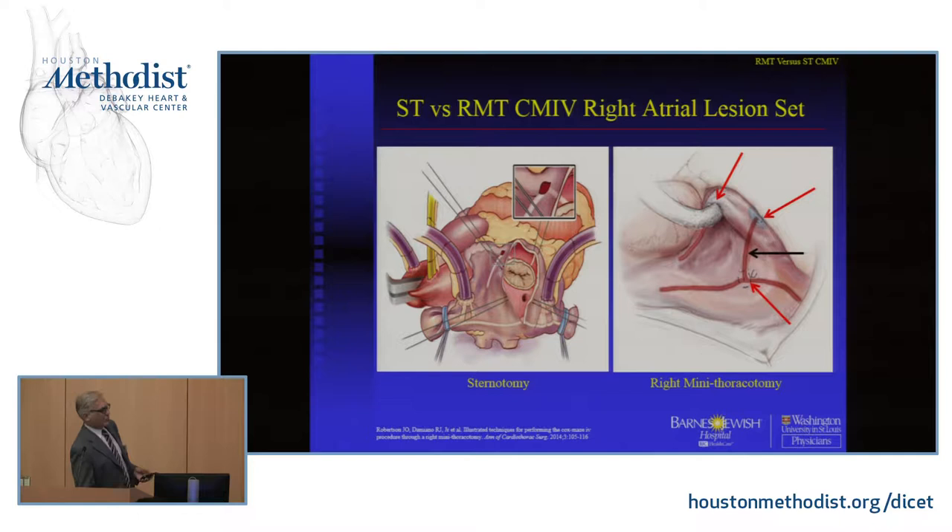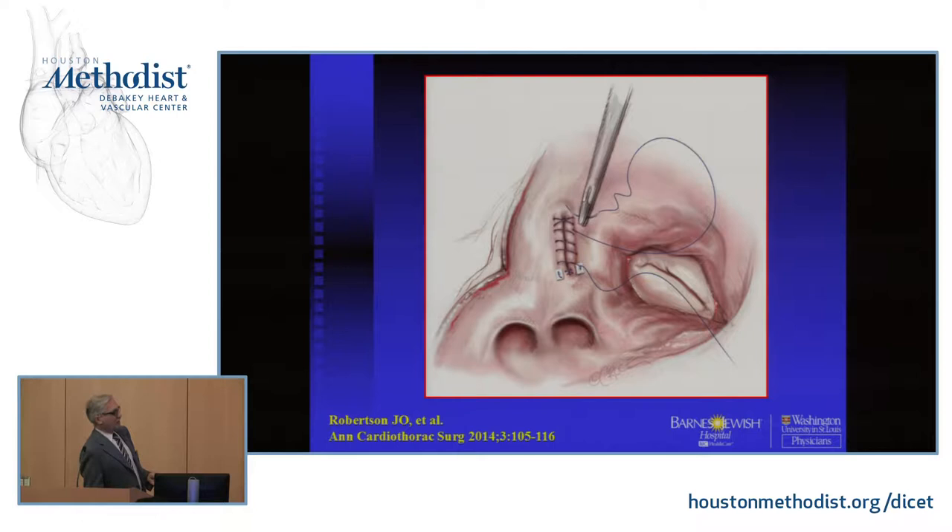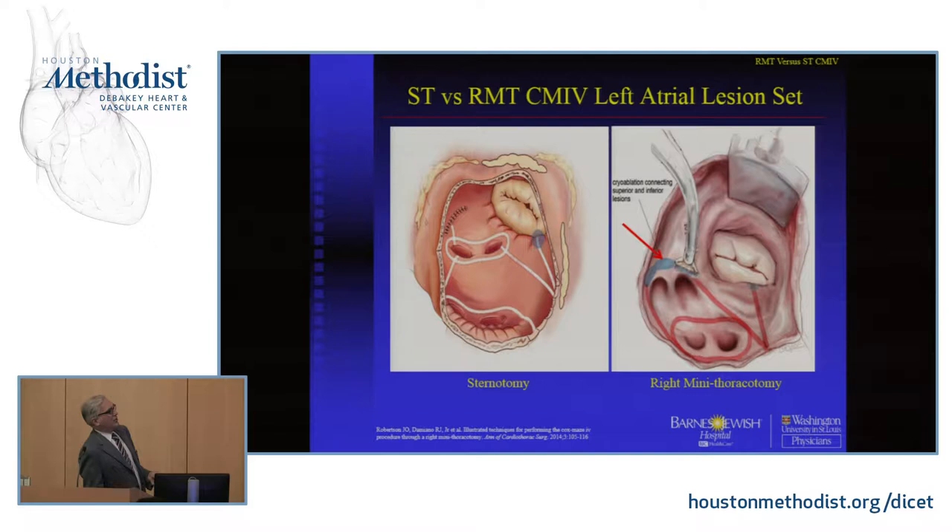When you do the left atrial lesion set on a sternotomy, you're going to isolate the whole back of the left atrium and all four pulmonary veins. You're going to take a line of block to the mitral valve — the left atrial isthmus line — and then take the appendage and take a line of block from there into one of the pulmonary veins.